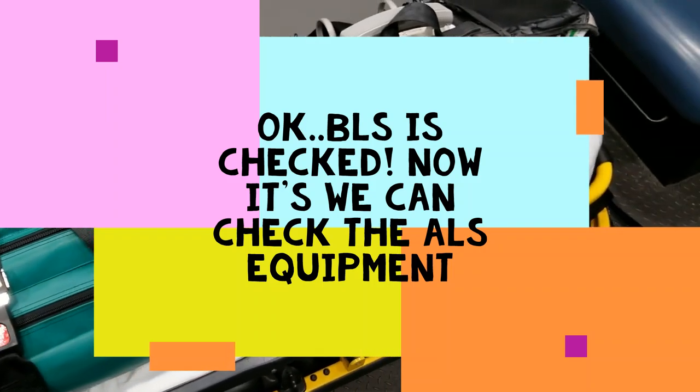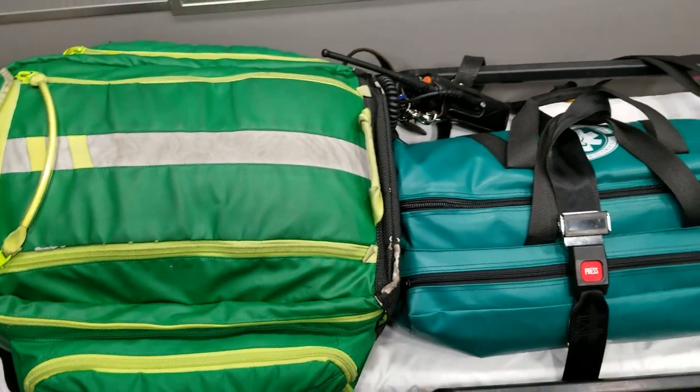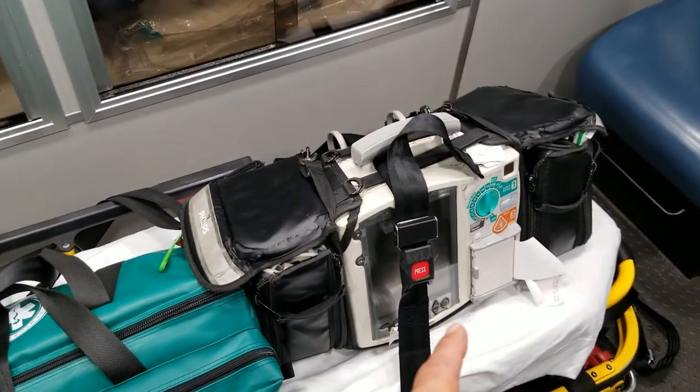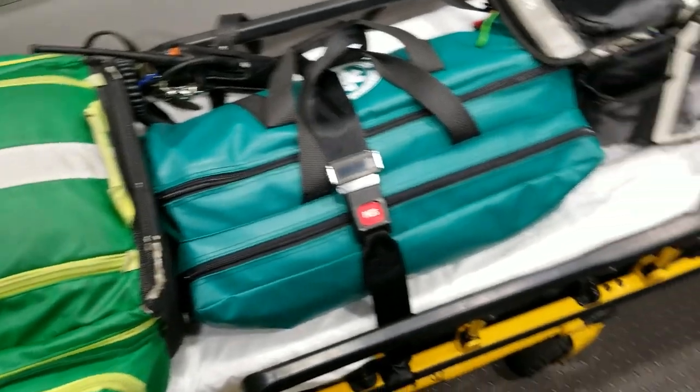I don't wear the vest to every single call but I do carry it on the ambulance every shift. Depending on the potential level of danger, that will determine whether I'm wearing it on a specific assignment. As ALS providers in both the 911 system and inter-facility transport system, we're supposed to carry three bags: the ALS response bag, an oxygen bag, and the cardiac monitor, along with transport equipment.